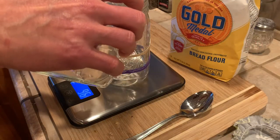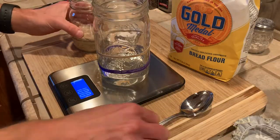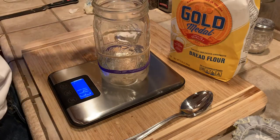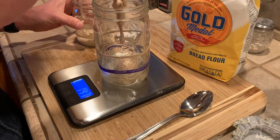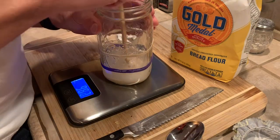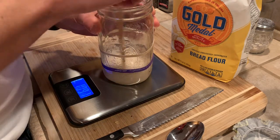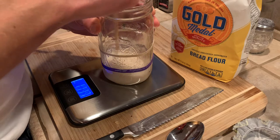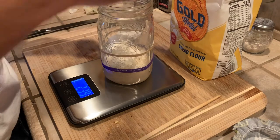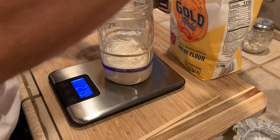I'm adding 100 grams of room temperature water, then 100 grams of active starter. Stir that up just a little bit so the flour is easier to incorporate — a chopstick works really well. Then 100 grams of bread flour. This step could also be done with whole wheat flour if you want a higher wheat content in your bread.